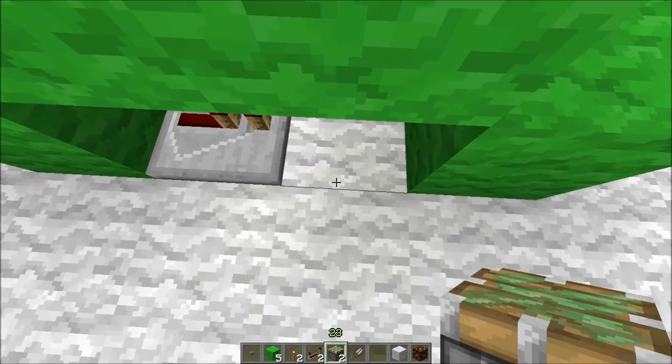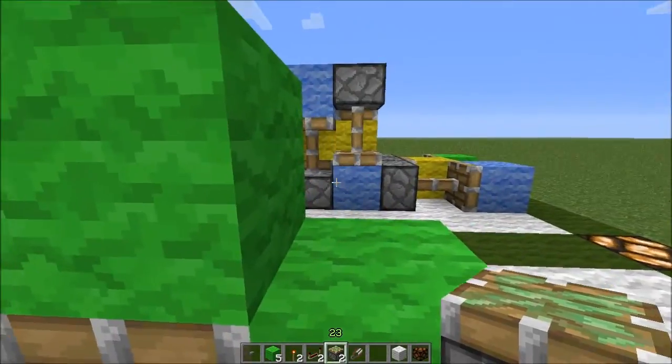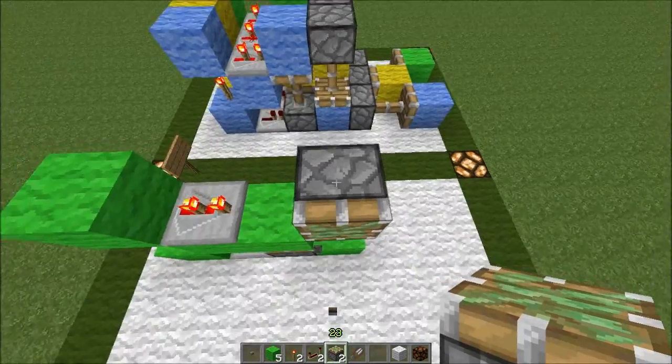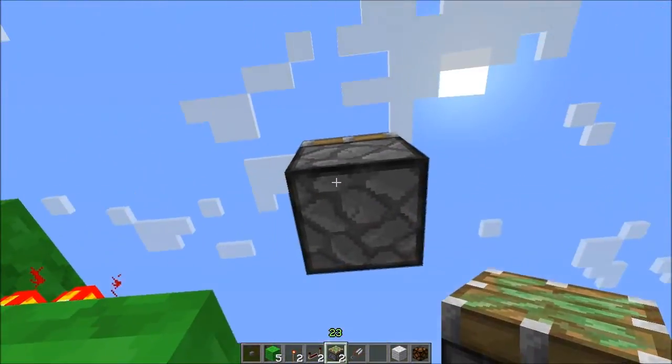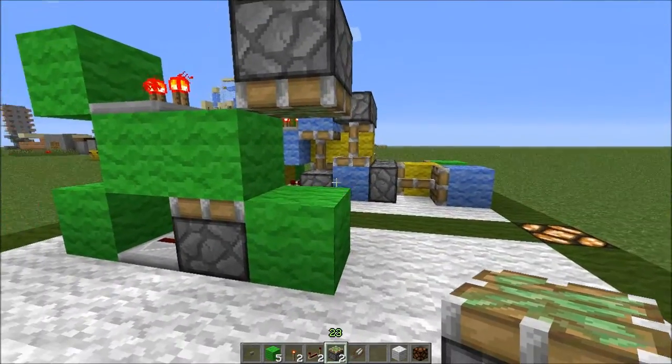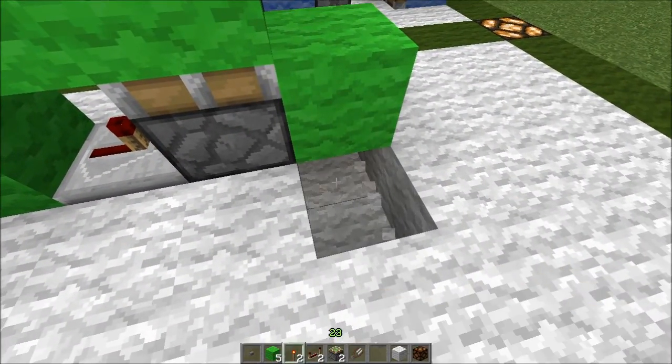You then want to put a sticky piston there, and a sticky piston there facing downwards. You might have to place some blocks to get it there. And then under this block, a torch.